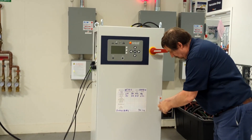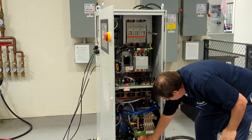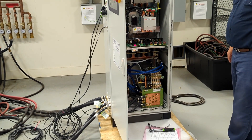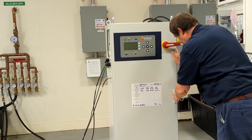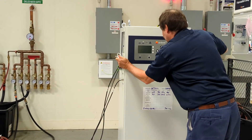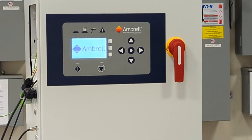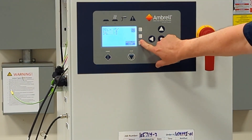To perform a learn start frequency operation, begin by moving the transformer tap to the lowest setting, which is typically tap 10 or tap 11 on most systems. In addition, move the choke to the highest tap, which is typically tap 8 on most systems. Be sure to change the tap selected in the Workhead Config menu as well.